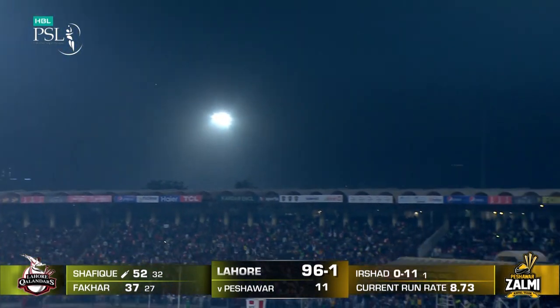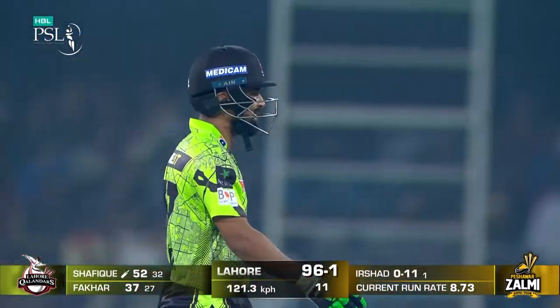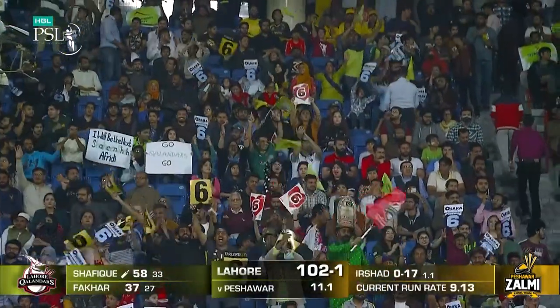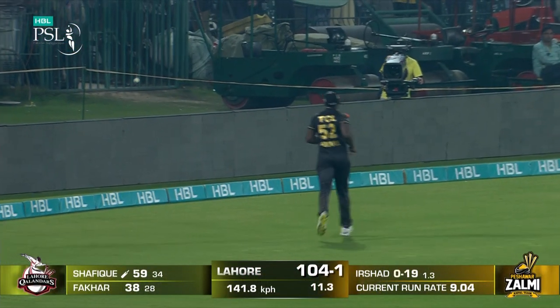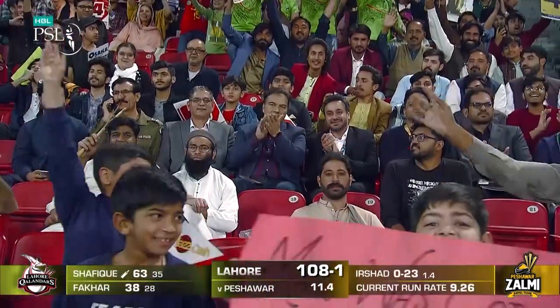Oh, that sounded good - boy, that sounded good! I don't even need to watch that to know where it's gone. Brings up 100. Well, this would have been a six on any ground in the world. What about this one? This is a wonderful hit. What a timing. Nice and straight, under partnership.